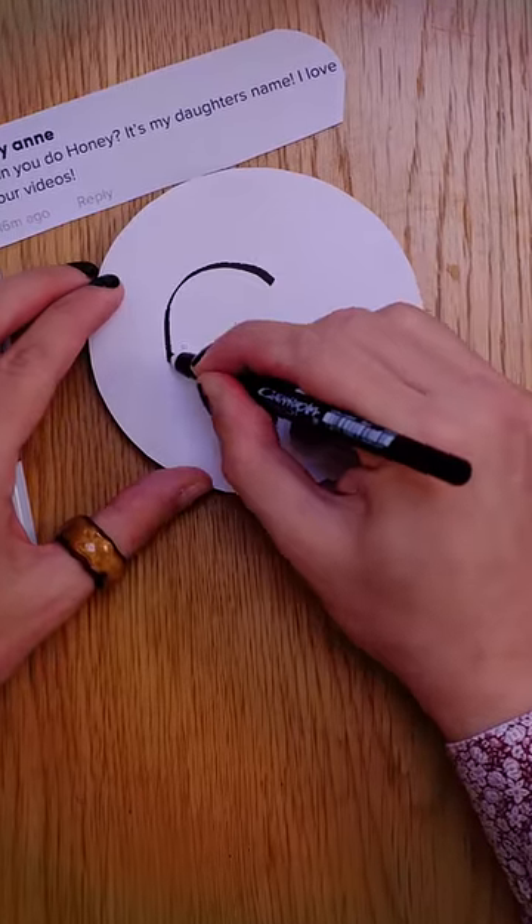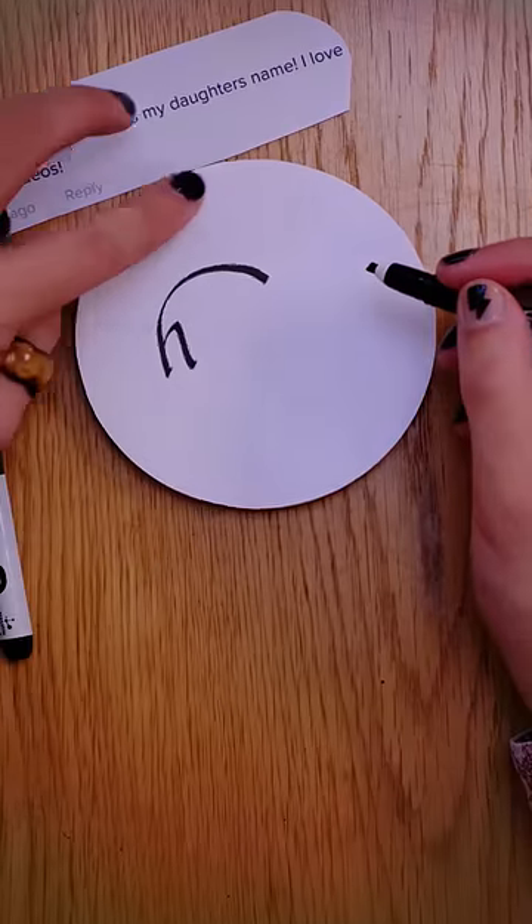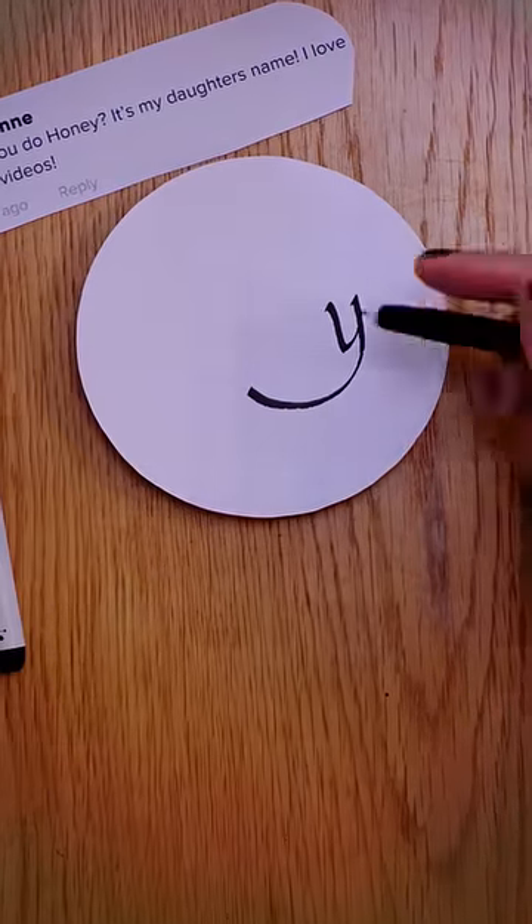It starts with an H and ends with a Y. So if I just draw an H here, it's a fancy H. And upside down, a Y. Isn't that beautiful?